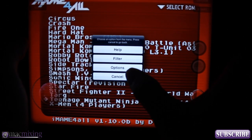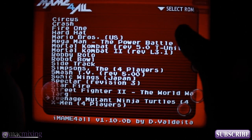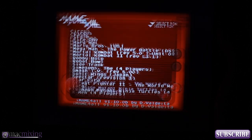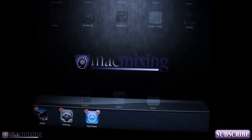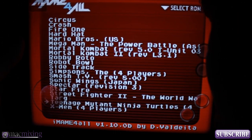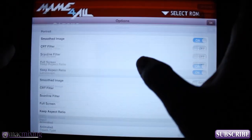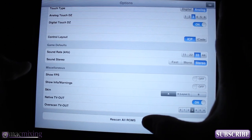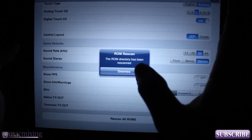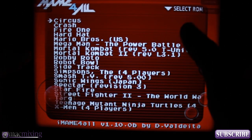Once you have that on there, go into iMAME. If your ROM list is already open, it's not going to show the new ROM you put in, so you want to either close out of the app completely, or go up to Options in the top corner, scroll down to the bottom, and select 'Rescan All ROMs.' It'll tell you the ROM directory has been rescanned — dismiss that, click OK, and your ROM should show up.